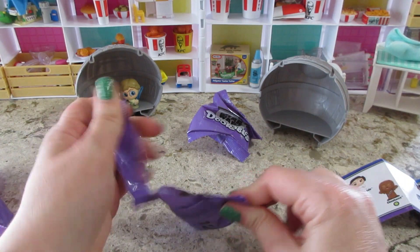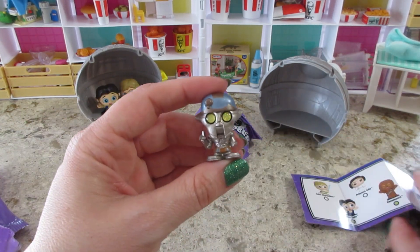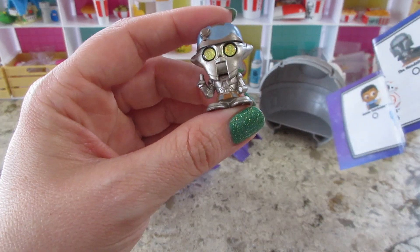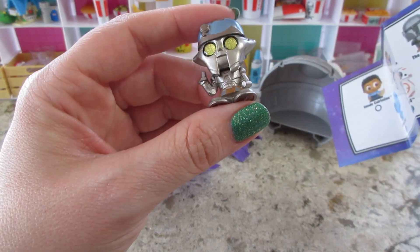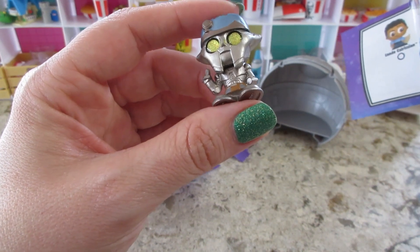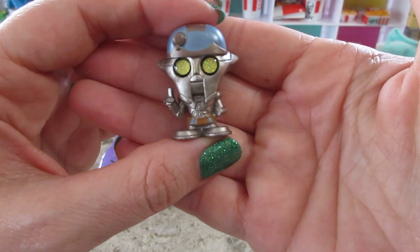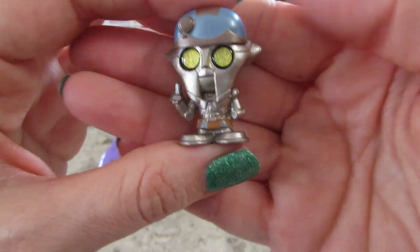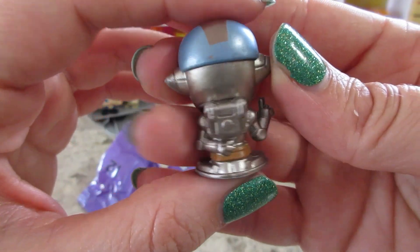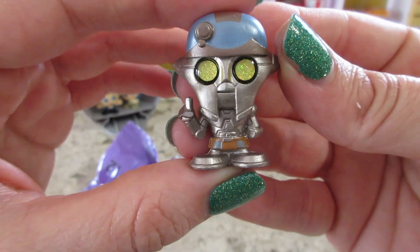See who else we got. I see some sparkly feet — let me see who this is supposed to be. Professor Annoy Hoiang — I don't know who that is, I'm not familiar with him. He looks really cool though, I like his eyes. They're like a yellowish gold holographic.